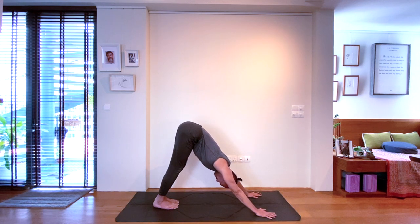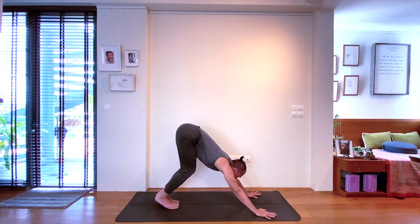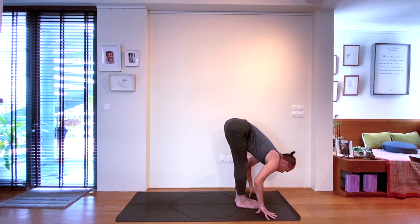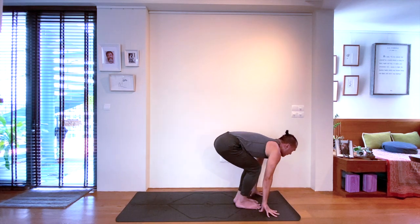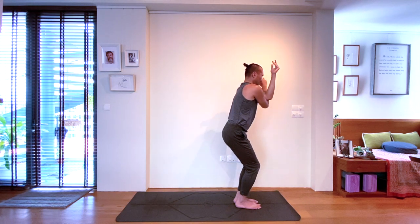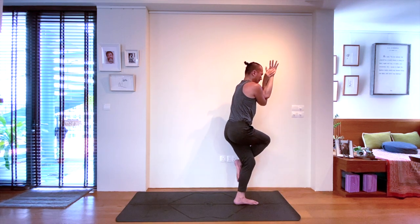Coming up on tiptoes on the inhale. Bringing knees to chest on the exhale, looking forwards. Next, inhale — walk, jump, or float to the front. Exhale, forward bending. Bend your knees — chair pose. Exhale to wrap the right arm under the left arm, then carefully allow the right leg to cross over the left.